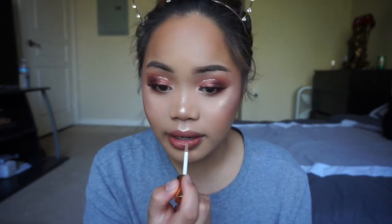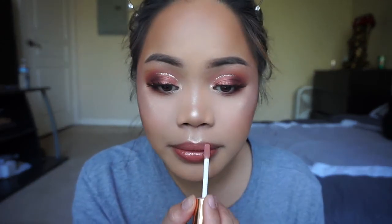For the lip color I'm gonna take this Anastasia liquid lipstick in the shade Ashton, then apply the Dose of Colors Desi and Katie collection lip gloss in Over the Top. Since we have a little glitter liner going on in the eyes, I thought adding some glitter onto the lips would tie this whole look together. And we are now done!